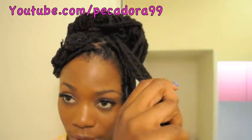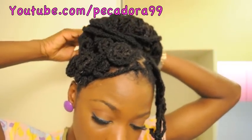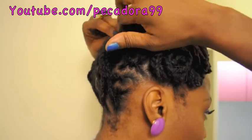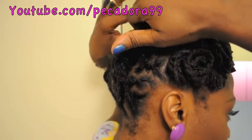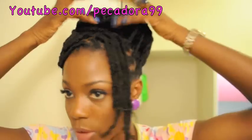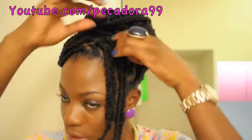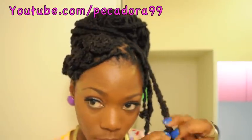Now what I'm going to do is take two locks and bring them over like this and then just tuck them under at the back. That's just to close out the gap that was here. I have just a few remaining so I'll go ahead and do those.